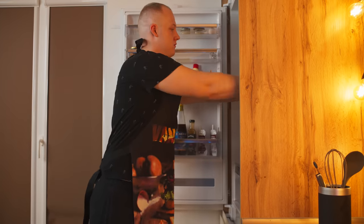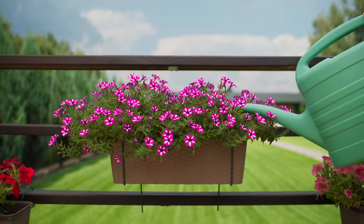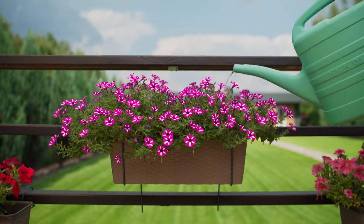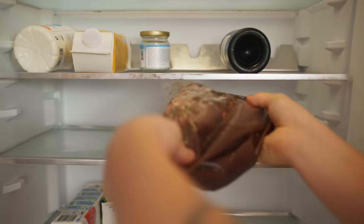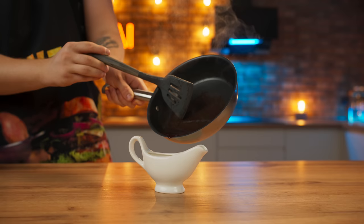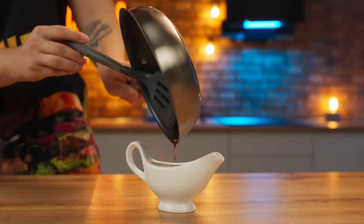Put it into the fridge and it'll marinate for three days. The next day, we turn the steak over so that it marinates evenly. Now we're going to make the longest sauce in cooking that you can think of. This is demi-glace.